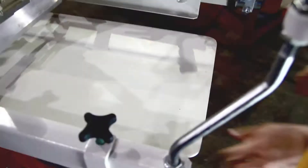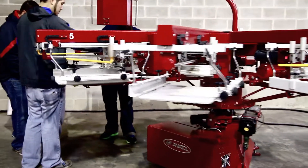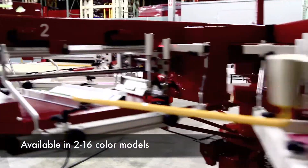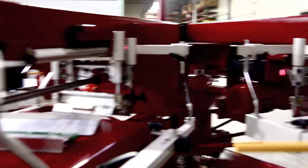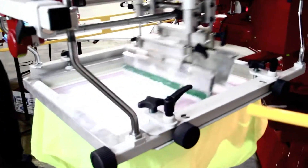Ease of use also applies to pallet conversion, with our proprietary Anatole Quick Release or the slide-style pallet mounting systems, ranging from 2 to 16 colors, easily customized for the needs of any printer or any shop.